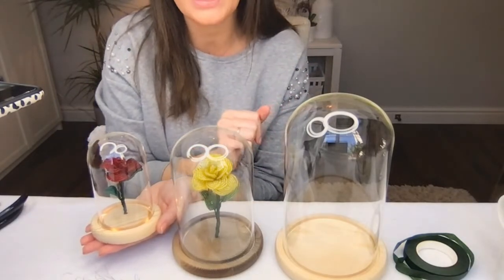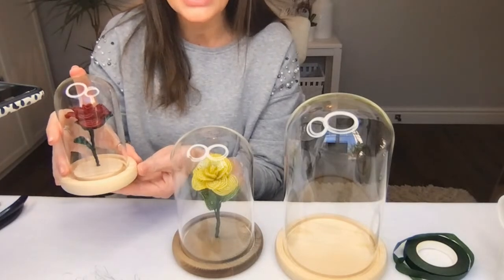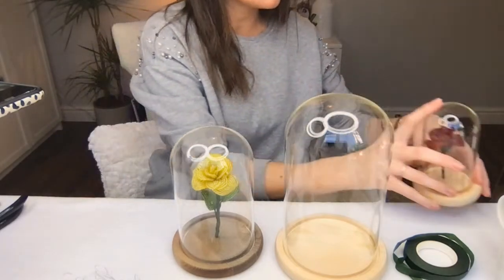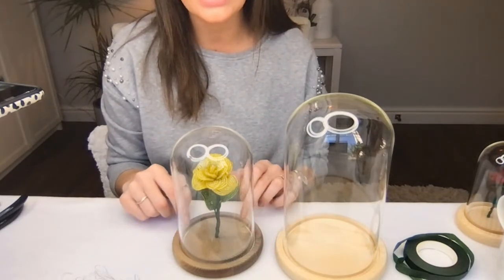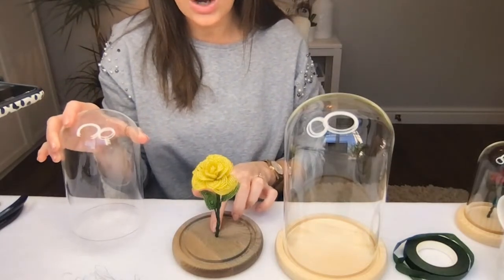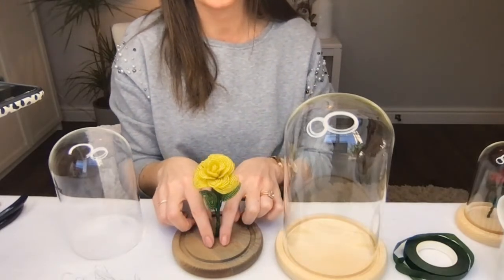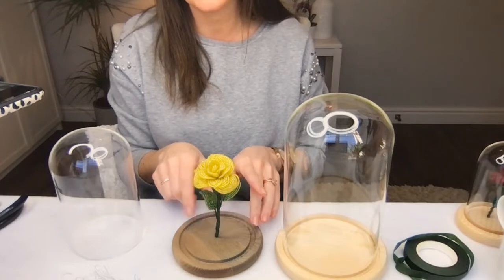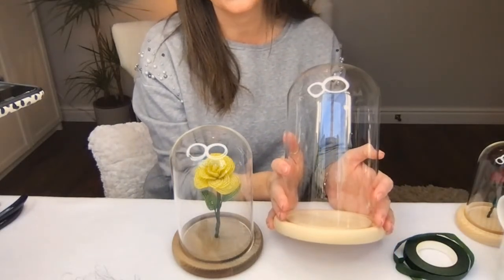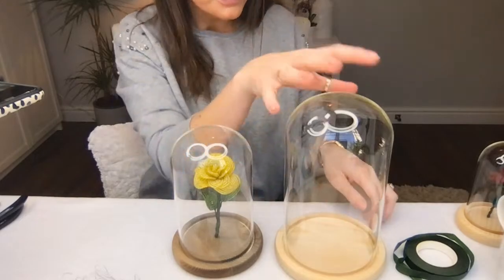These are the three roses and domes available in the kits. The smallest dome has a light-up LED base with a little switch on the bottom so you can turn it on and off — that's going to look absolutely adorable. The medium dome will hold a slightly larger rose. I've actually stained this base. All the measurements are on the website but I just wanted to show you them live so you could get a good feel for the sizes.